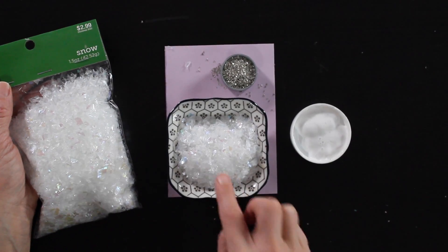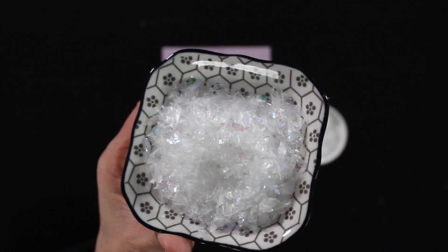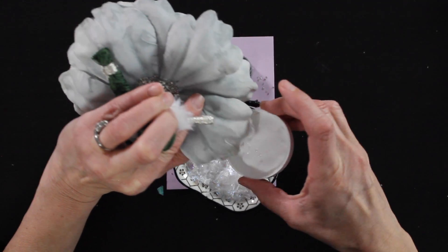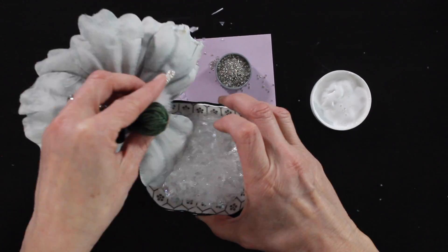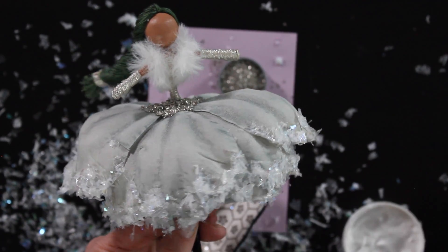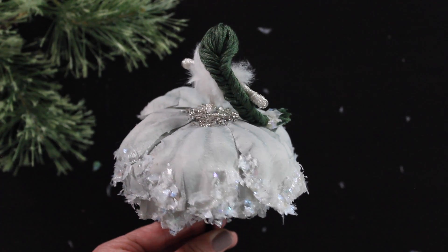Then I take the sparkly snow — this is probably my favorite part of this fairy. It's iridescent, sparkly, super lightweight, and it really looks like sparkly snow. I take her petals and dip just the tips into Mod Podge glue, then dip them into the snow, going all the way around all the layers at the bottom of her skirt. Then I grab the paintbrush, add more Mod Podge, and add more of that snow.